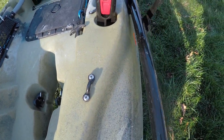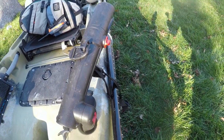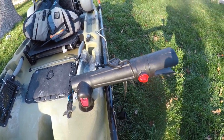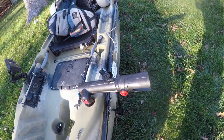If those stoppers aren't on, basically when you're trolling and you get a bite, the rod will go like this and you could potentially lose it. You've got to make sure you insert those correctly and get them on both sides so the rod doesn't go either way. I found these to be very useful, very easy to use, and easy to take your rod in and out.